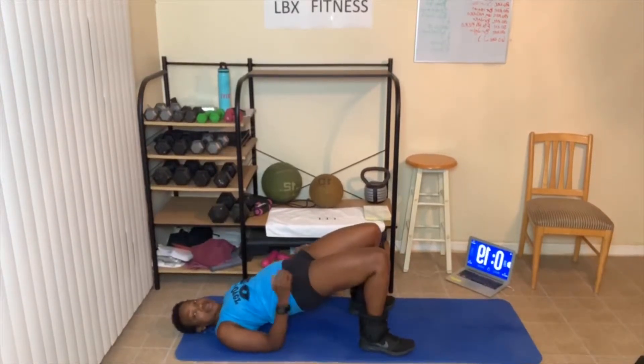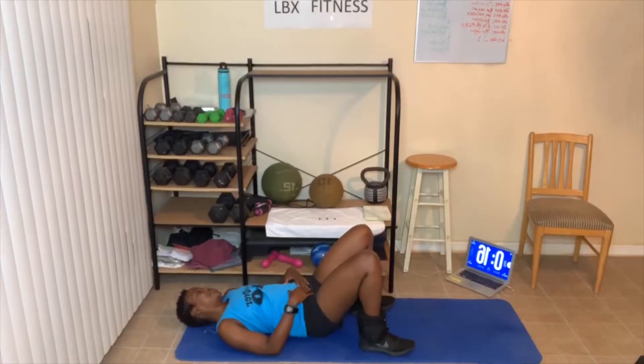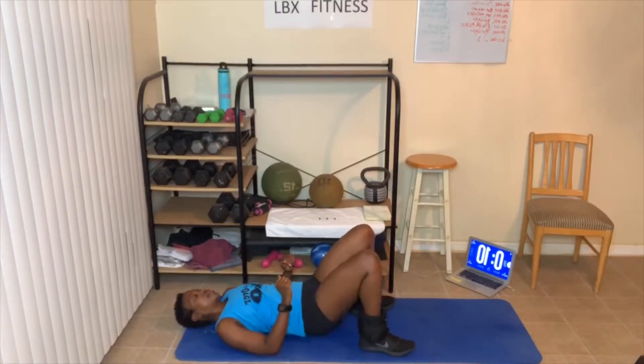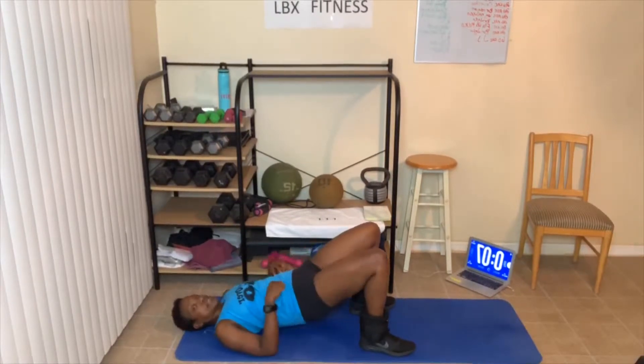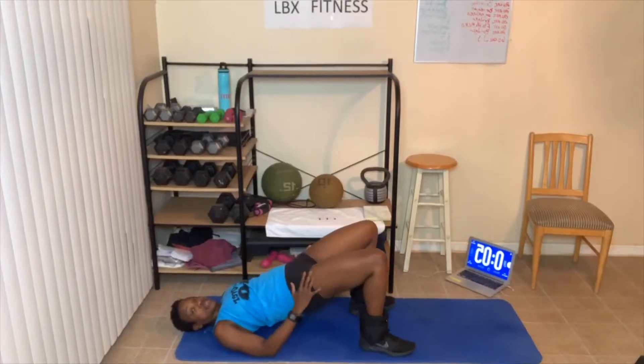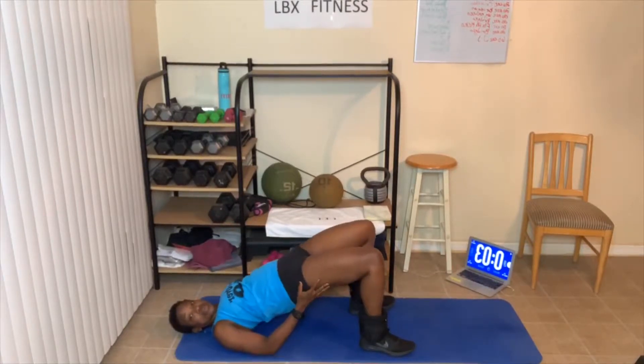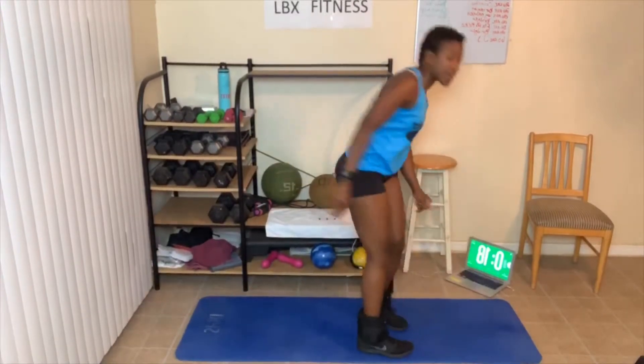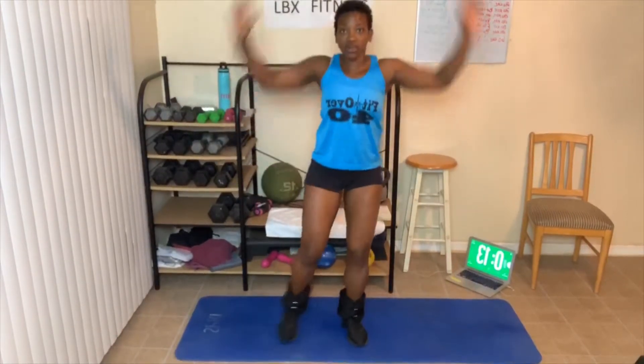Those ankle weights are heavy. Bridges up — breathe out, breathe out. Next up, jumping jacks for 60 seconds, abs tight. As you go up and squeeze. Three, two, one — let's go! I'm going to do some modified and full ones this time. Make sure you guys check in — how do you like this workout so far today? Three rounds and we're done.